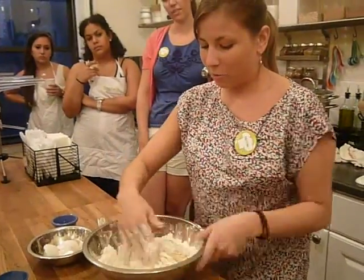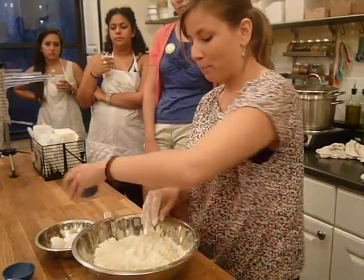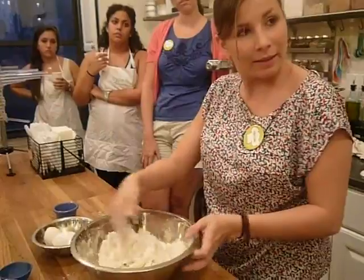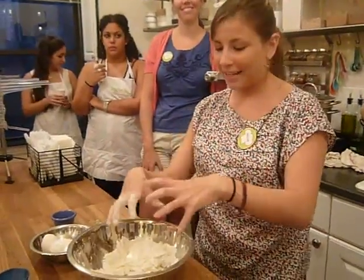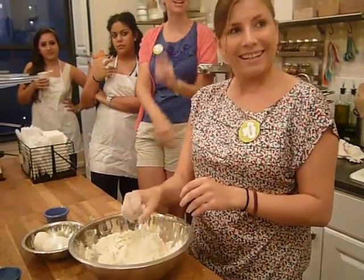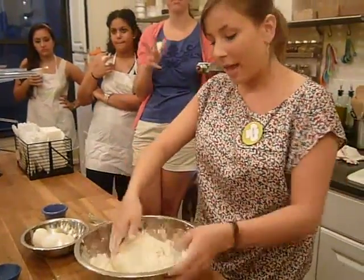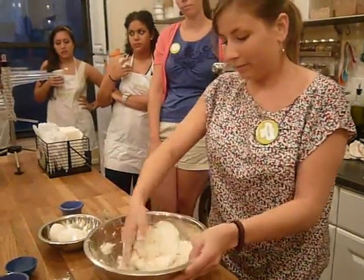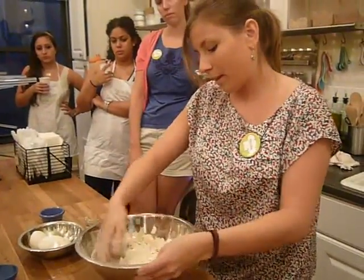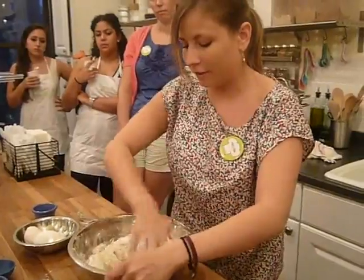It looks like it might need a little water because you still want all this flour, or at least most of it — you don't need to get every single piece into the dough. Put your water right here, but don't put your hand into that water right away, just because it'll stick to your hand. How much water do you start off with? Just a tablespoon of water. It doesn't matter the temperature — you don't want it super hot because you have eggs in here, so just room temperature water. The leftover flour is okay — you'll use it when you knead your dough.